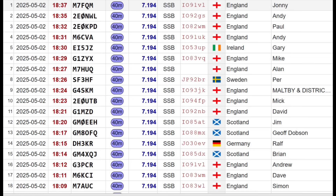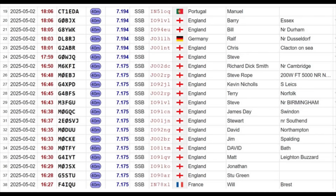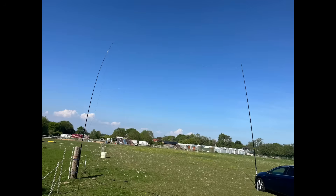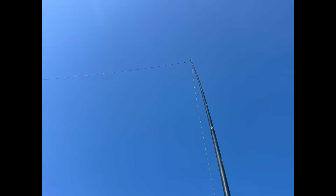Good afternoon Tim, 5 and 9 into South Leicestershire. Report is 5 and 9 plus 10 — your report is 5 and 9. Further contact: 5 and 9 north of Portugal, M7AUC. 'It's always a pleasure to watch your YouTube — great pleasure to talk to you.' Also 59 plus. Contact from Orkney Island, 2E0UTB: 'Many thanks Tim, you're a standout for me. I've scanned the 40-metre band and yours is an exceptional signal — 5 and 9 plus 20.'